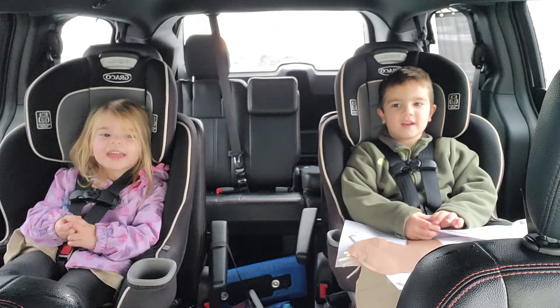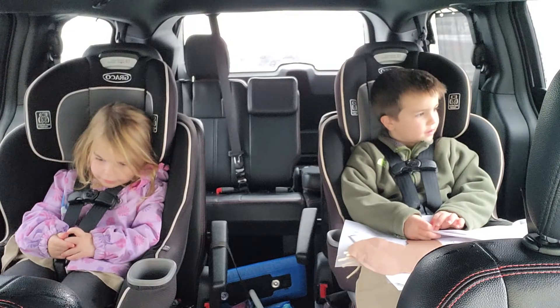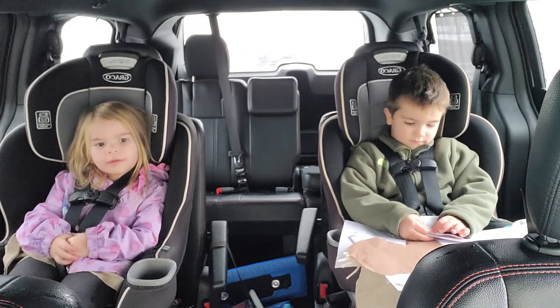Happy Snow Hump Day! It's very snowy outside.